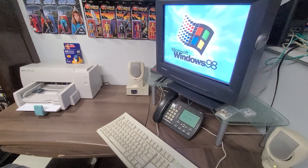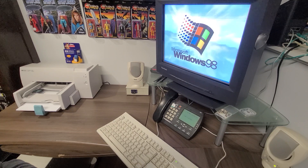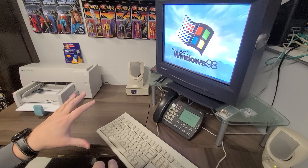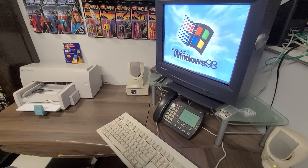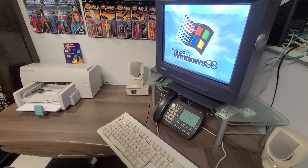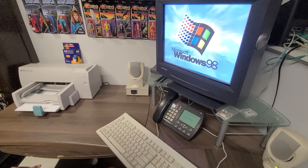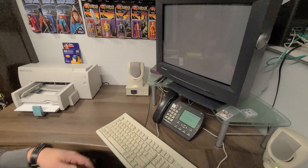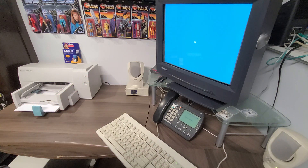The Pentium 200 I have here has 128 megabytes of RAM — EDO memory. This particular motherboard is a Biostar motherboard; it does have the ability to put a DIMM slot in it. However, I was fortunate enough to find four sticks of EDO memory, which will do what we need it to do today. Just loading up Windows 98 — I have Windows 98 2nd Edition on this PC. We're going to wait for the Windows startup and the beautiful Windows startup sound.